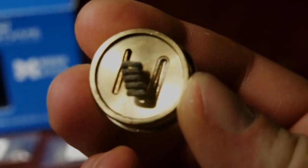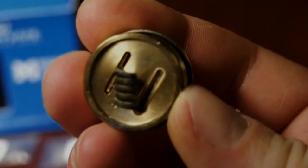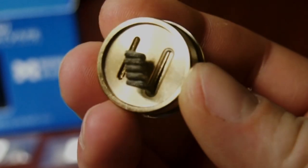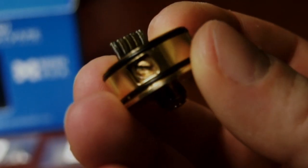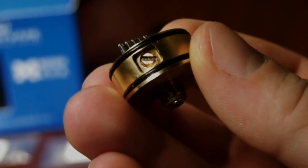This is a 24 millimeter RDA. It's got two slots, a clamping style system, postless deck. I believe the slots are around 1.5 to 2, maybe even 2.5 millimeters wide, so you can fit a good quantity of different kinds of coils in here. I'm not sure if you could fit something like an alien Mohawk, but most of the coils I've thrown in here have fit.